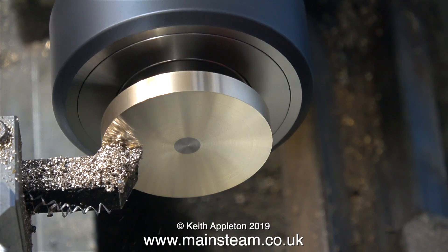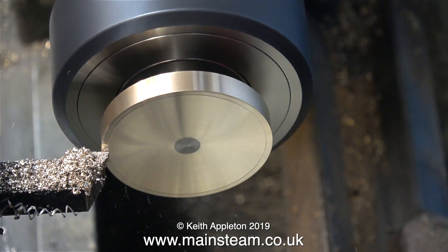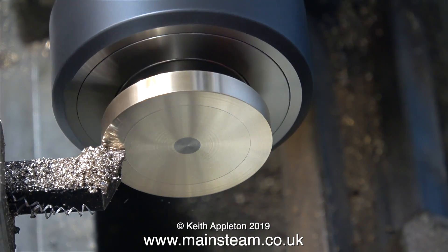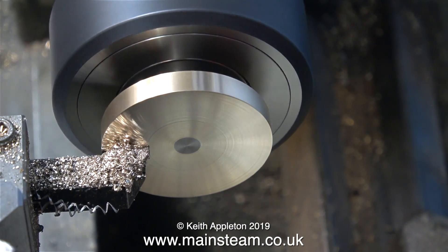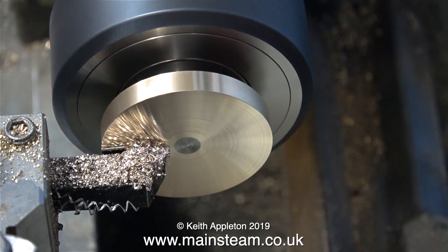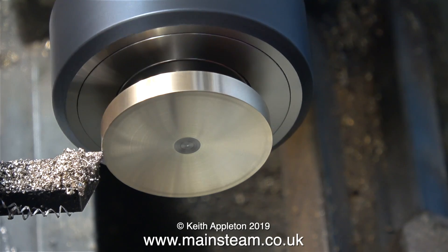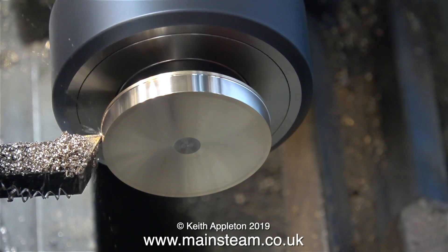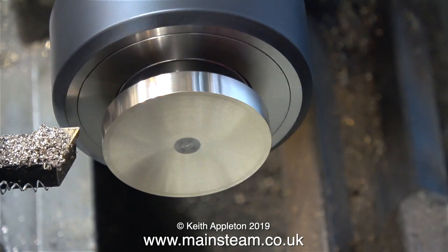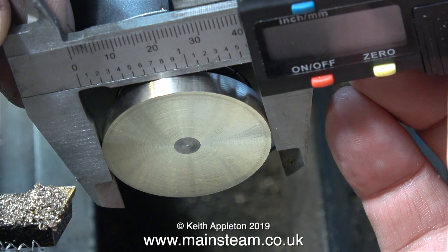I'm going to fit a steel washer between the crank web and the bearing, and depending on the thickness of the washer it will allow for some adjustment to the position of the crank web relative to the cylinder. It's time now to turn down the outer diameter to match the original crank web, and once again I'm using very light cuts. I could have made this crankshaft from one piece of steel, but then it wouldn't have looked like the original, which has a brass crank web — and the brass will look good on the finished engine.